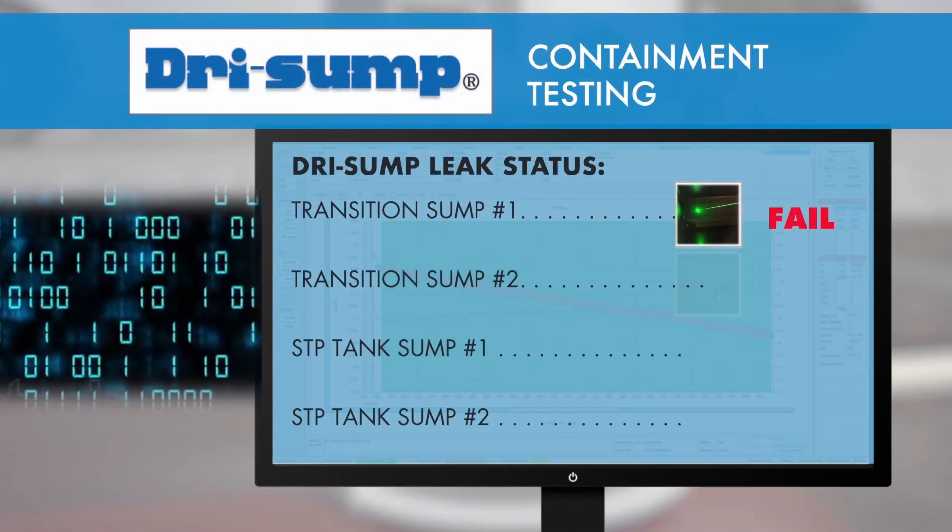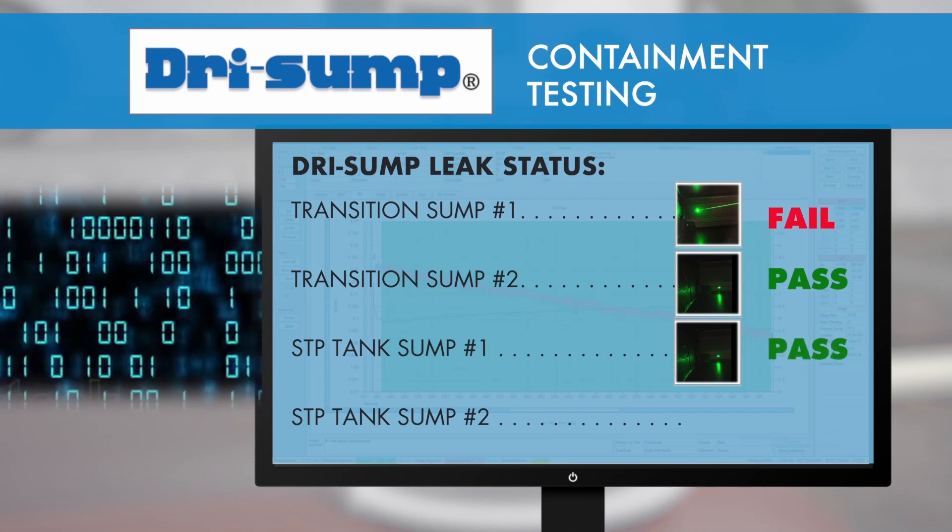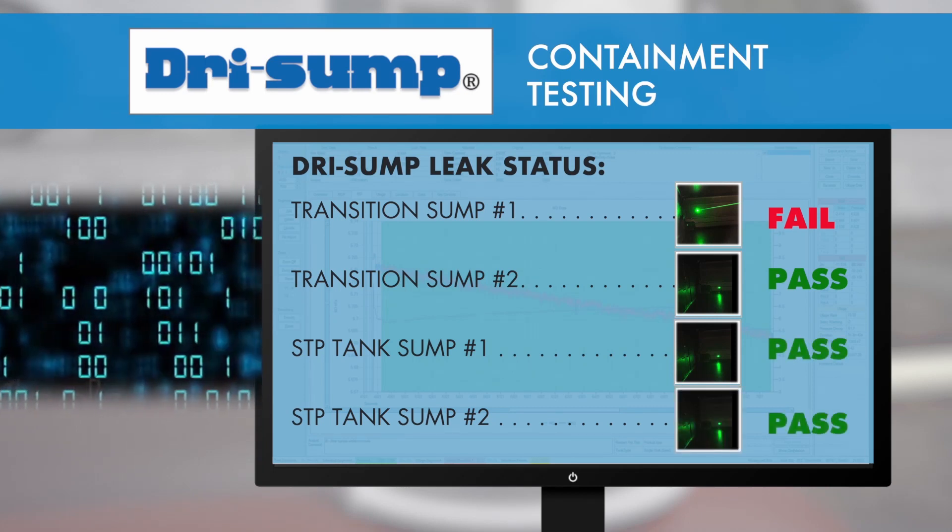If a leak is detected, you will see a green laser line. If no leak is detected, the laser merely makes a dot.